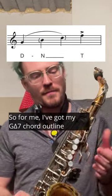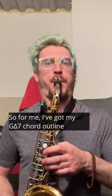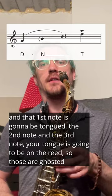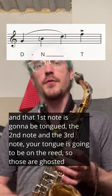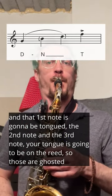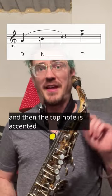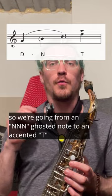So for me, I've got my G major seventh chord outline: G, B, D, F sharp. That first note is going to be tongued. The second note and the third note, the tongue is going to be on the reed — so those are ghosted. And then the top note is accented.